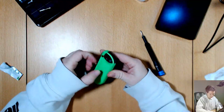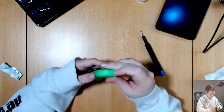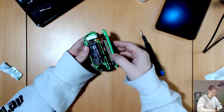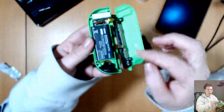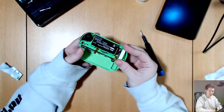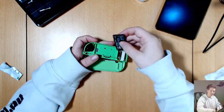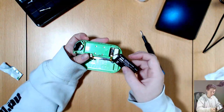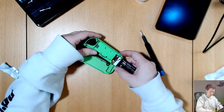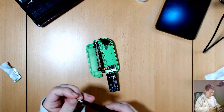It just clicks off — you can get a bit of a purchase somewhere there. And then there are two ribbon cables here. First, move the battery out of the way, which has a little bit of adhesive tape. Don't be afraid to pull up on the battery a little bit. The insides are all Phillips 00.